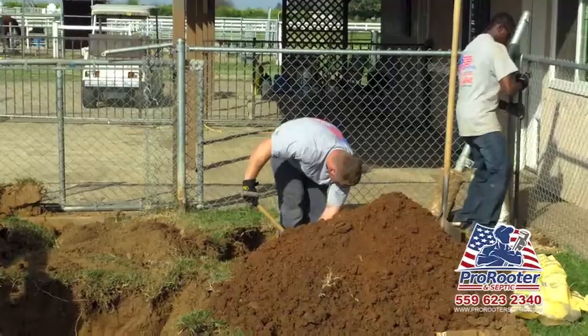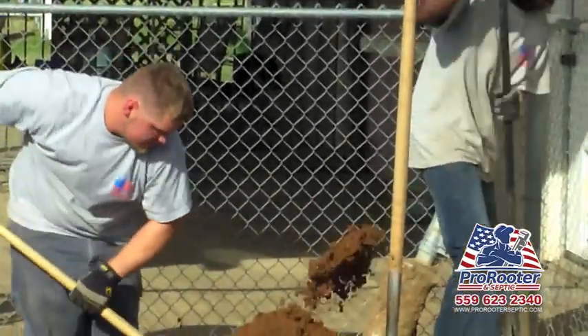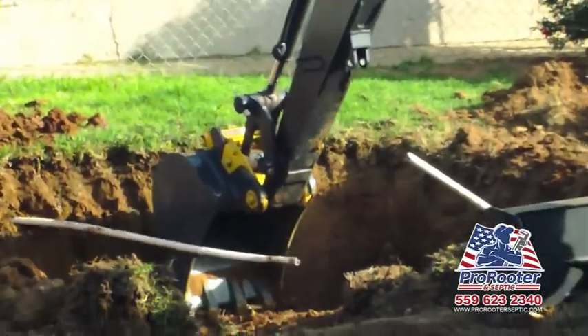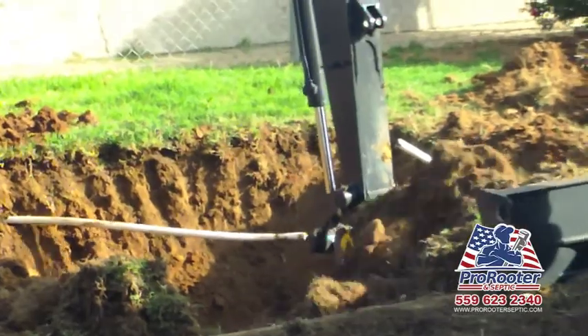From time to time, we run into extremely hard dirt, otherwise known as hard pan, which requires a digging bar. Depending on the size of your yard, we can always dig it up with heavy machinery. Landscapes like this require manpower, usually several additional hours on the job.